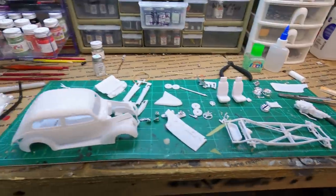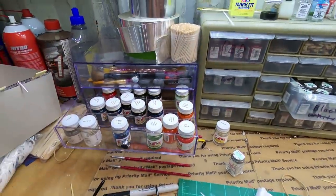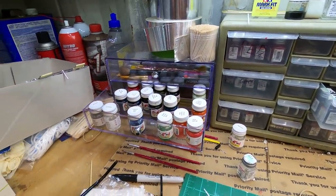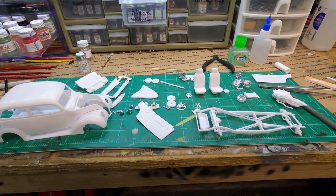I'm going to get some paint on some parts, get this body cleaned up, painted or primered. I'll choose one of these great MCW paint colors to paint it, and we'll see where we get. Stand by.